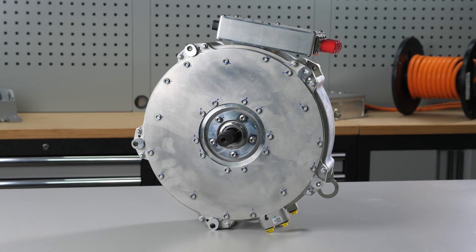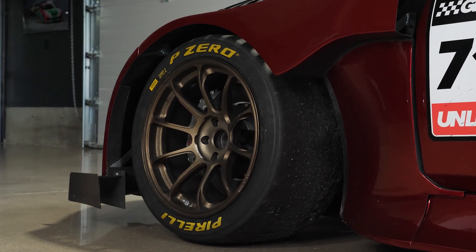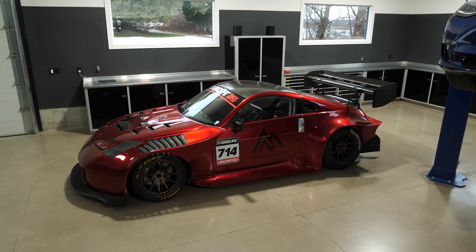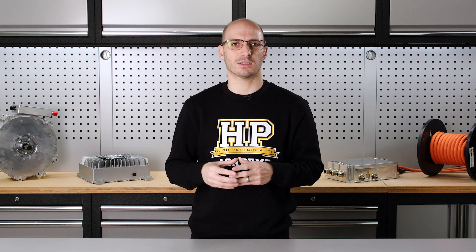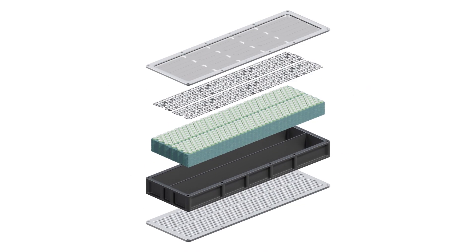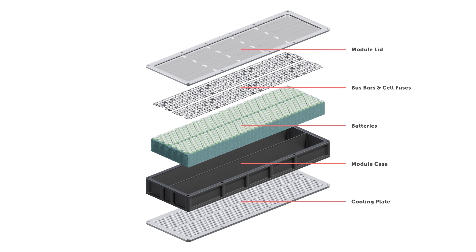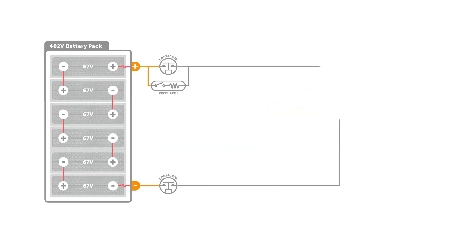Just as importantly, you'll also learn how all these components work together to produce the insane performance EVs are known for without ending up on YouTube in a bad way. Once you understand the ins and outs of an electric drivetrain, you'll next dive into much more detail on three major components of an EV system: the batteries, the motor, and the inverter. Here you'll get into the finer details of each, learning about the different types available and their pros and cons, as well as how they work and what can be done to maximize their efficiency and output.